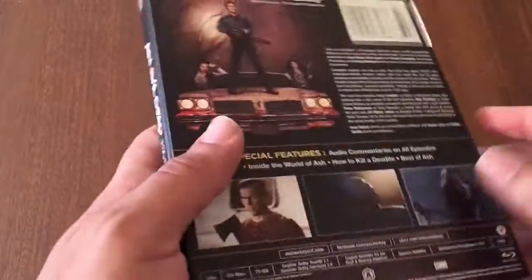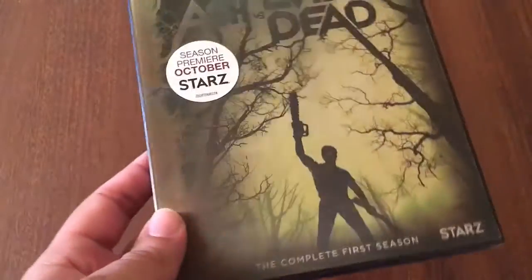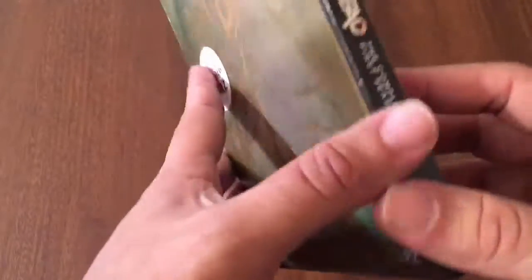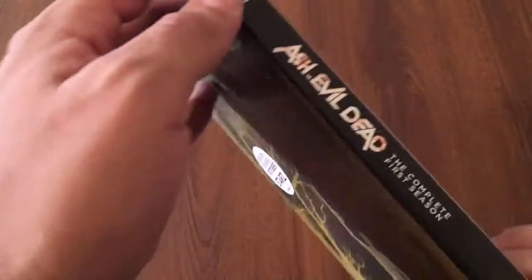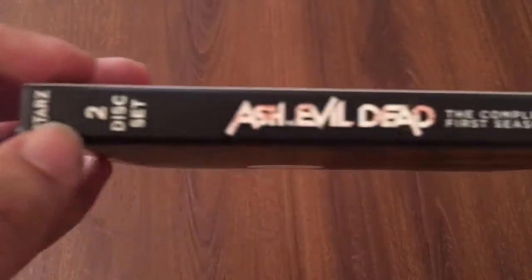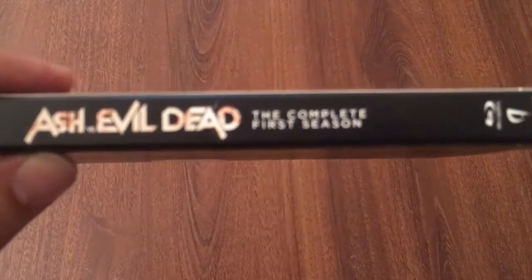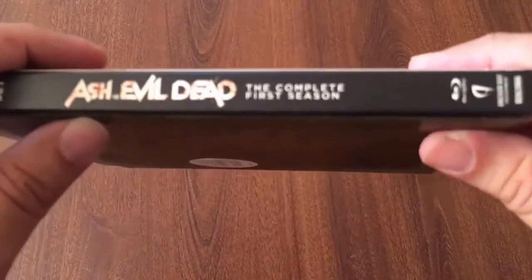It says right here season premiere starts in October on Starz. Of course I don't have Starz, so I'll probably wait another year for the blu-ray or figure out some way to watch it. I don't want to pirate it because I actually like supporting the creators. On the side it says Ash vs Evil Dead in white with bloodstains — pretty cool. This is the complete first season, two-disc set.